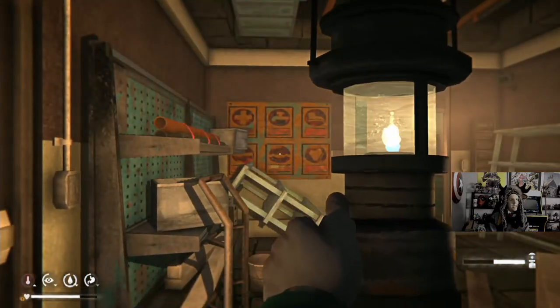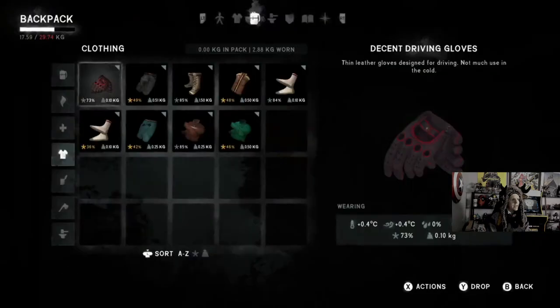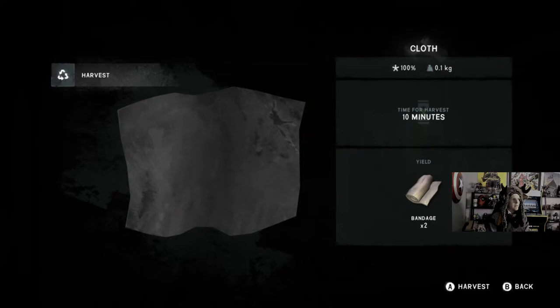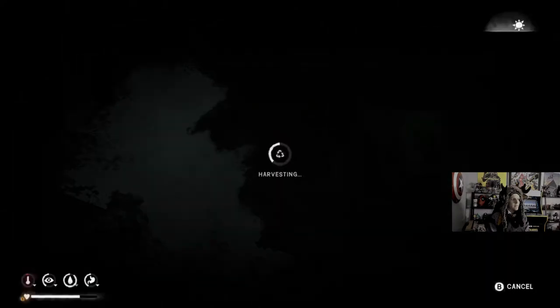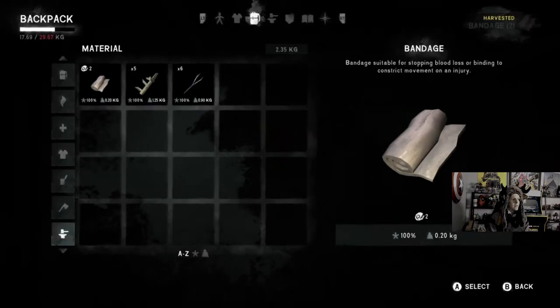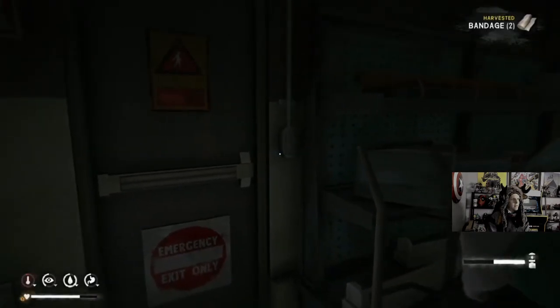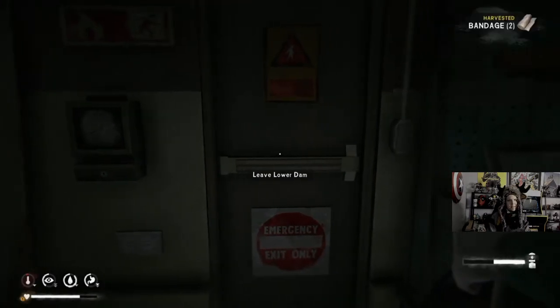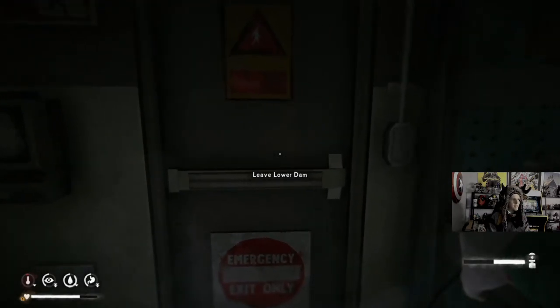I'm gonna get some bandages real quick too. I'd probably make it to Thompson's Crossing tonight — I think we definitely could. Gonna have to push it a little bit.